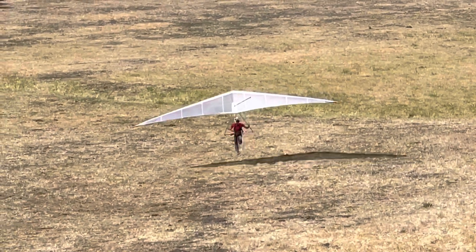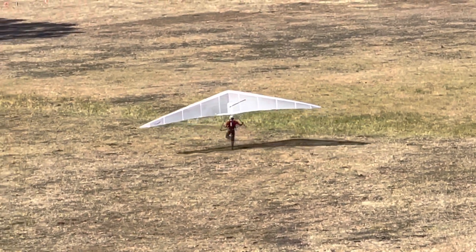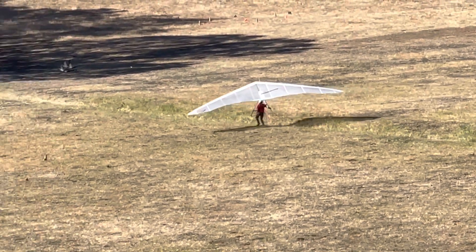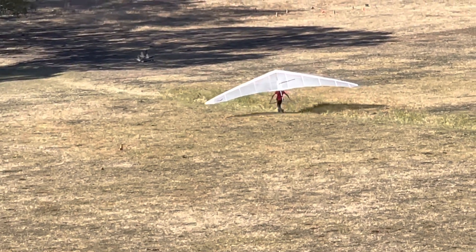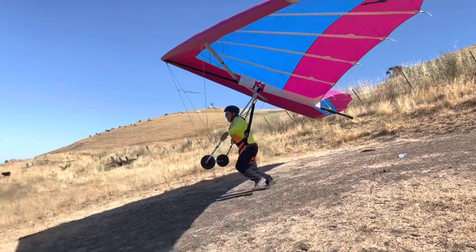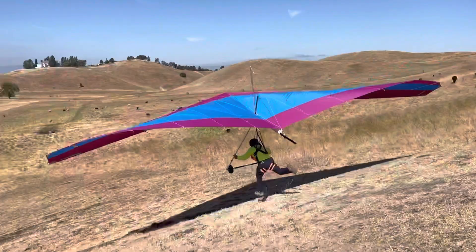This is his first time flying this glider in the field, because I did a beach lesson with him last time. He's very apt. Clear. Run, run, run. Nice.